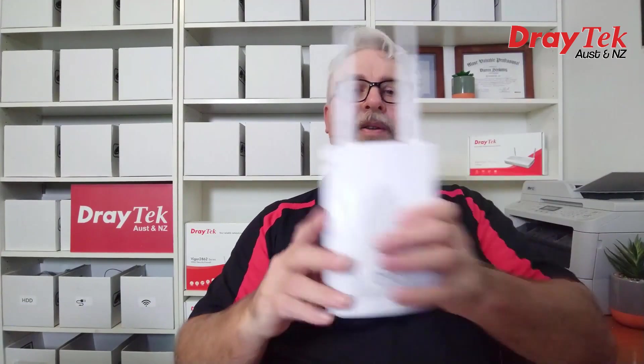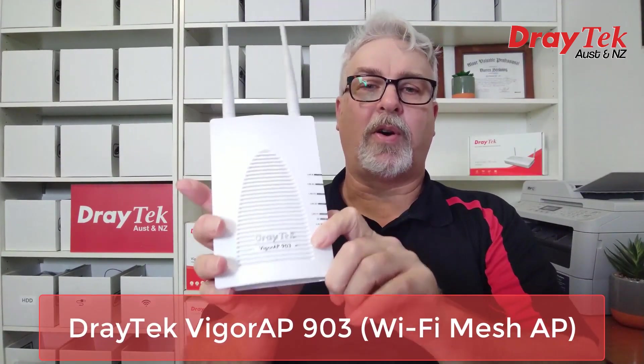Hi everyone, Darren from DrayTek Australia, New Zealand, and this is the DrayTek VigorAP903.